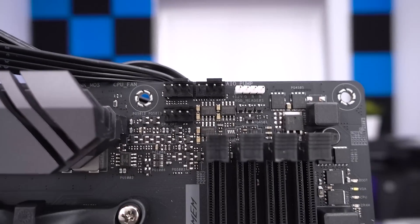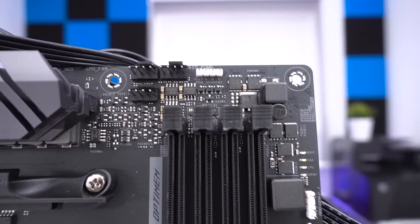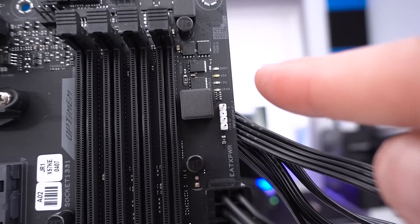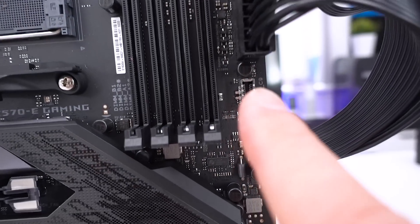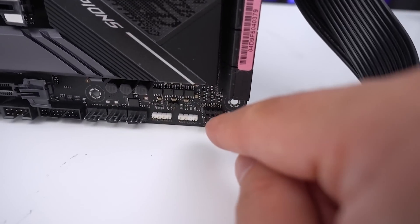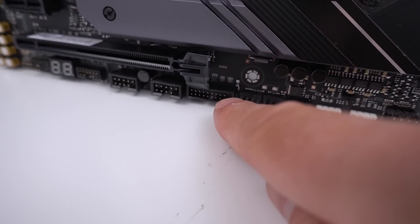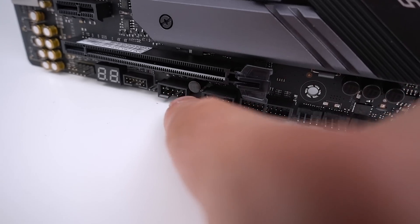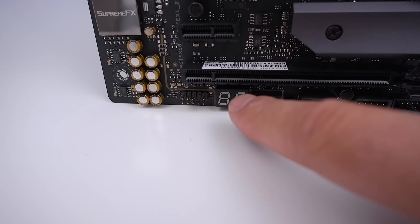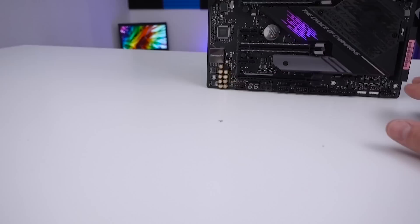At the top we have lots of fan connectors: CPU fan, CPU optional, and a pump header. There's a four-pin RGB header and an addressable Gen 2 RGB header. Moving down there's the 24-pin connector, a USB Type-C header, SATA ports, and front panel headers with another addressable and another four-pin. Plenty of system fan headers, USB 3.1/3.2 ports, legacy USB 2.0 ports, generic connectors like TPM and audio, and a debug LED — though no power or reset buttons visible.